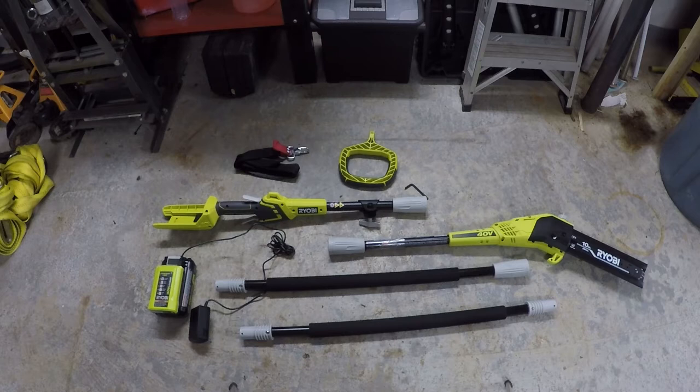Moving on to the cutting head — it has a 10 inch bar and chain. You might think you can cut wood up to 10 inches in diameter, but that's actually not the case. On the box they show the maximum capacity as being eight inches. I checked with a tape measure and there actually is 10 inches of bar exposed, so I'm not 100% sure why they limit you to eight inches — it might just be the capacity of the motor.